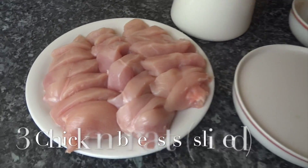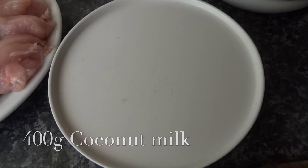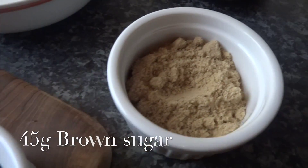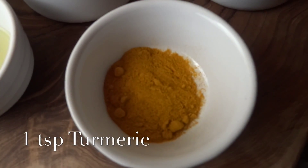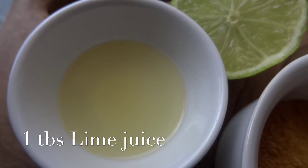You'll need three chicken breasts, one 400 gram can of coconut milk, 200 grams of crunchy peanut butter, 45 grams of brown sugar, three tablespoons of light soy sauce, two tablespoons of curry powder, one teaspoon of turmeric, and finally one tablespoon of fresh lime juice.